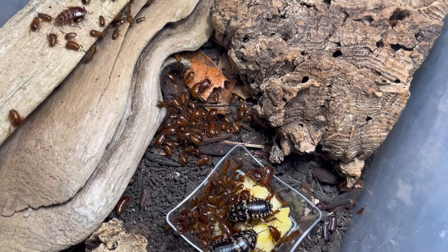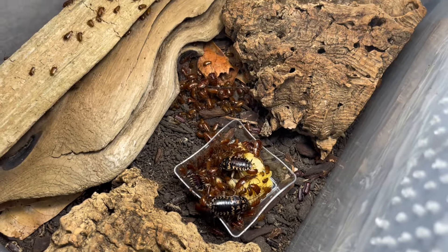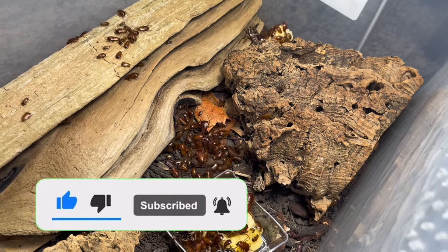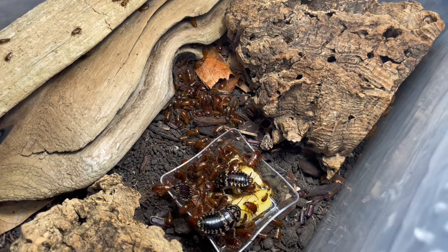Overall, I'm really glad with how this colony is doing. That's all I have for today's video. Before the video ends, please go down below and click the like and subscribe button if you haven't yet — it helps me in many different ways and gives me a reason to keep publishing these amazing videos of roaches. I'll see you all in the next one.